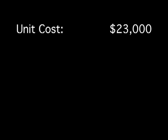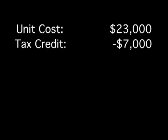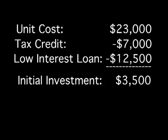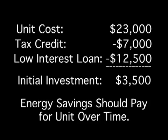The cost for the geothermal unit — this particular three-ton unit for our home — will cost about $23,000. The federal government will give you a 30% investment tax credit, which will reduce the price by a little over $7,000. The local utility also has a low-interest loan program that lets you pay back on your utility bill, so there's a way to defer that cost over time. We actually think the savings from this unit will pay for itself over the years.